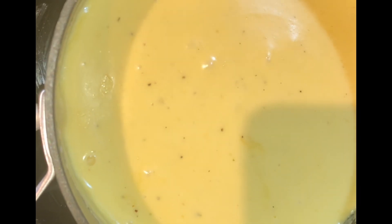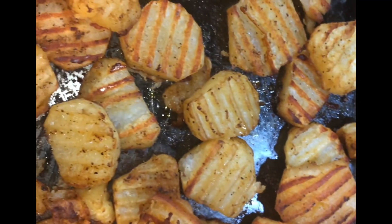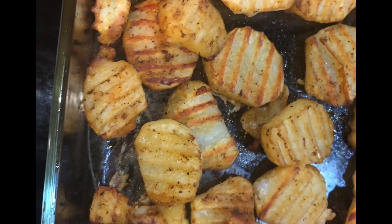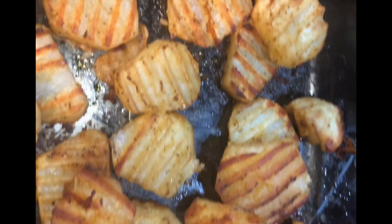Here we have our cheese sauce — it is completed and done! Our potato wedges are done as well. These roasted potato wedges are a delicious twist instead of having a baked potato every time you cook steak. Now let's go ahead and make our California blend.